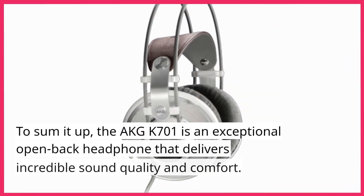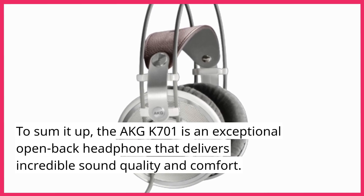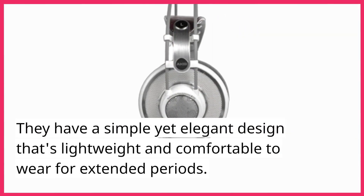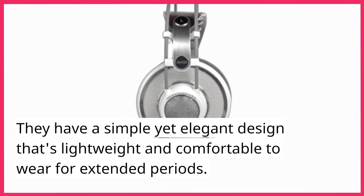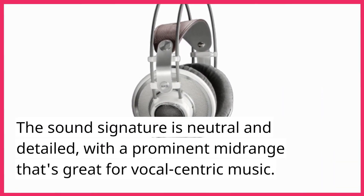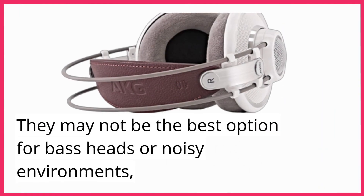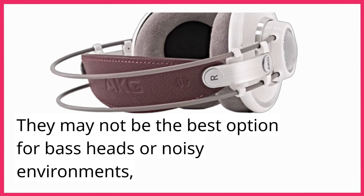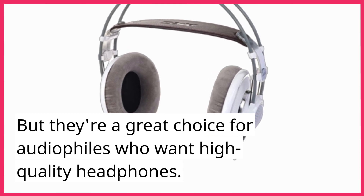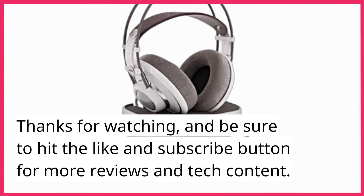To sum it up, the AKG K701 is an exceptional open-back headphone that delivers incredible sound quality and comfort. They have a simple yet elegant design that's lightweight and comfortable to wear for extended periods. The sound signature is neutral and detailed, with a prominent midrange that's great for vocal-centric music. They may not be the best option for bass heads or noisy environments, but they're a great choice for audiophiles who want high-quality headphones. Thanks for watching, and be sure to hit the like and subscribe button for more reviews and tech content.